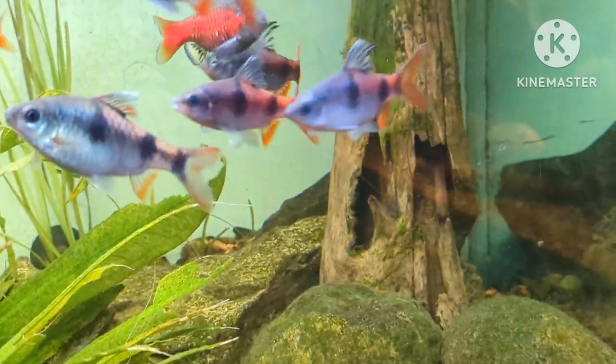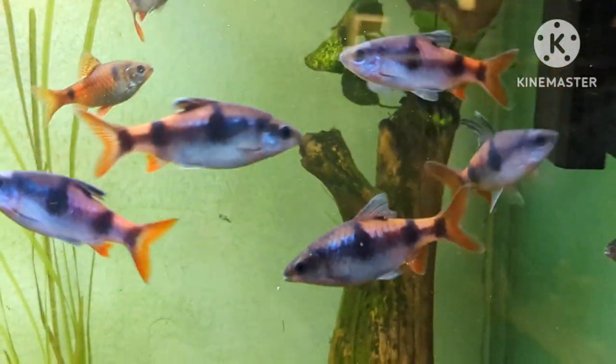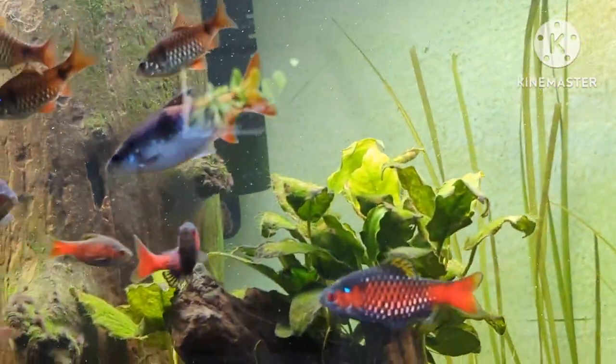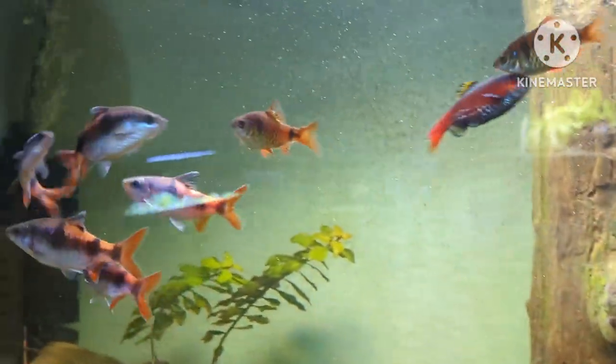Look at them — these guys are really jousting. They're not going to harm each other, but they certainly are trying to get the attention of the females. The females are the ones that are a little bit rounder and don't have that filament on their dorsal. Nice to know that I do have some breeding pairs I can take outside.